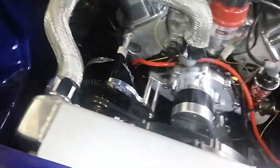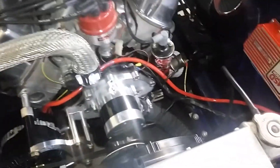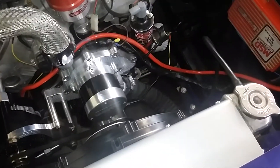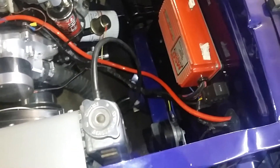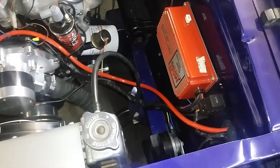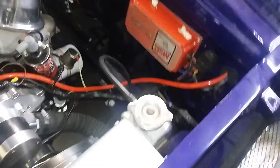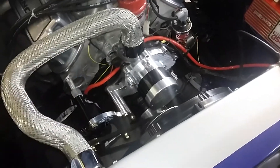Getting this new alternator installed today. Got it all mounted on there and I ran a big fat wire to it to make sure it charges good. The wire I had on there previously was little — I assumed it was big enough and it never caught fire, but catching fire isn't a good way to check things anyway since the alternator wasn't that strong.